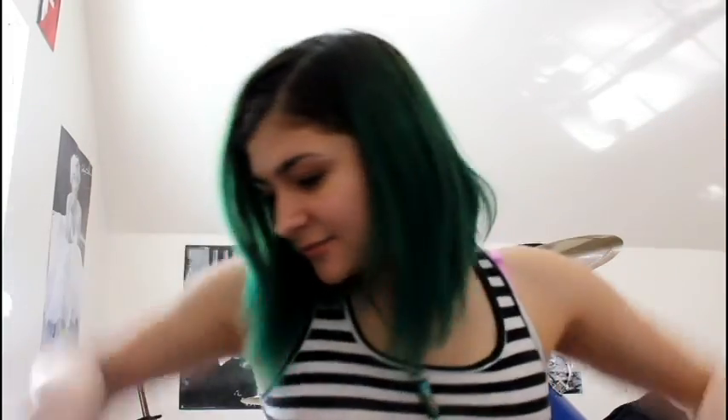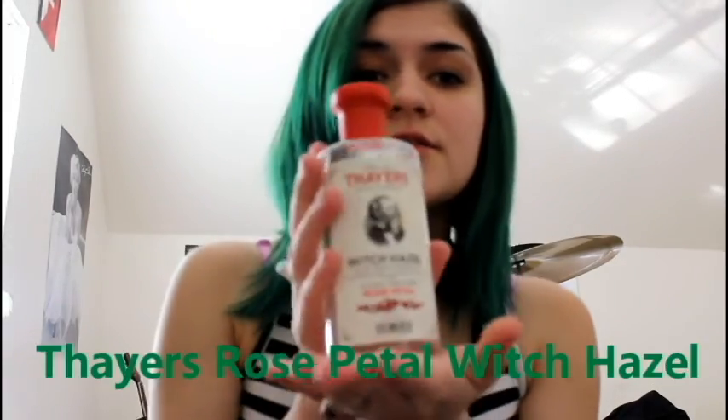Hey it's Allison and I'm recording my makeup routine for 2017. I've been doing one every year so far. I suck at making videos, that's why I don't make them — enjoy watching it!